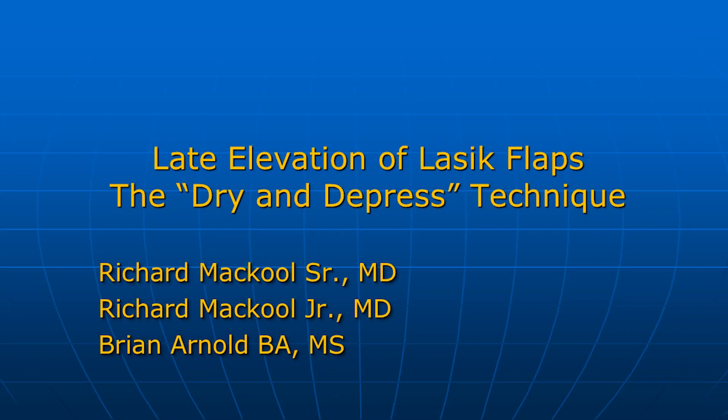Hello, I'm Dr. Richard McCool Sr. This video demonstrates our technique for elevation of a LASIK flap. The method is especially valuable when the LASIK procedure was performed many months or even decades ago. At the end of this video, there is a link to the manuscript entitled Late Elevation of LASIK Flaps: The Dry and Depressed Technique, authored by myself, Dr. Richard McCool Jr., and Brian Arnold.